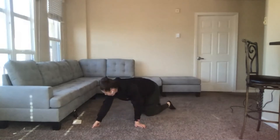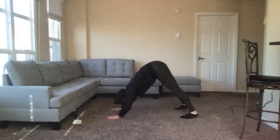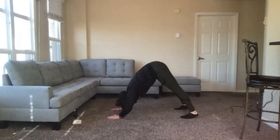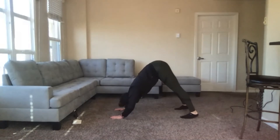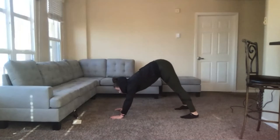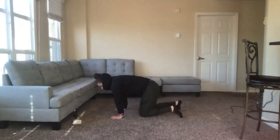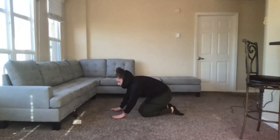Now back on our hands for down dog overhead presses or pike push-ups. Three, two, one — glutes in the air, bring the head as close to the ground as you can, right in between the hands. Good shoulder workout here — core tight, back flat. Three, two, one.